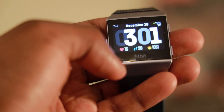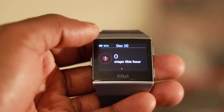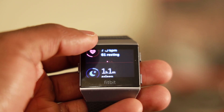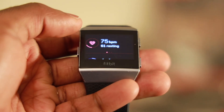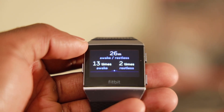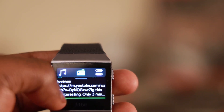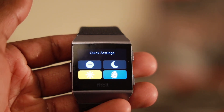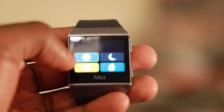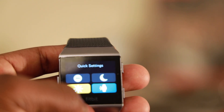Another new feature with this update is that you're able to look at your sleep score. When you're on the home screen, scroll up all the way to the sleep section to see your sleep score and details about your sleep. Fitbit has also added a quick shortcuts menu that allows you to set your watch to do not disturb or sleep mode, and from here you can quickly control your brightness level and your automatic screen wake options.